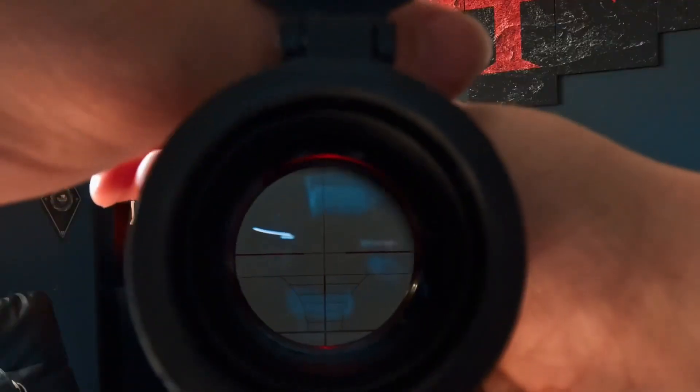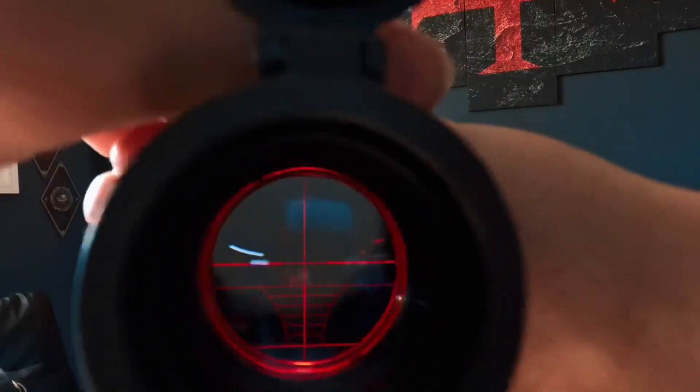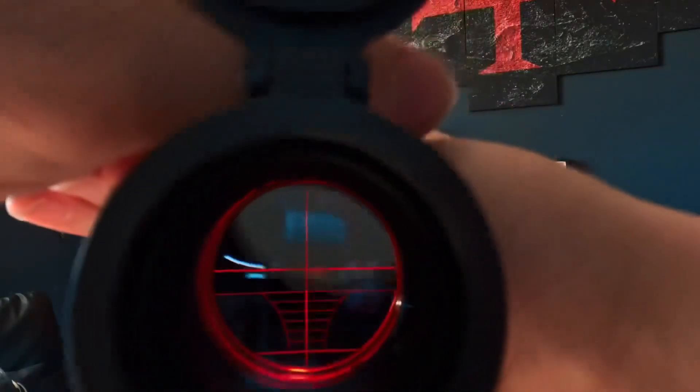Starting off with the illumination, here we have one red — and that goes all the way to five. We switch over to green: that is off, one green, two, three, four, and five. Very nice illuminations on this scope.